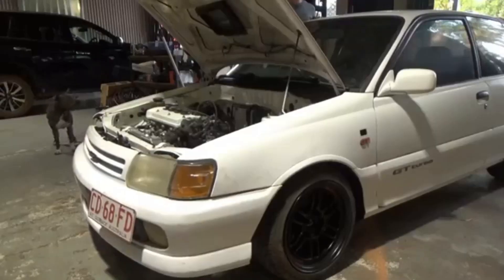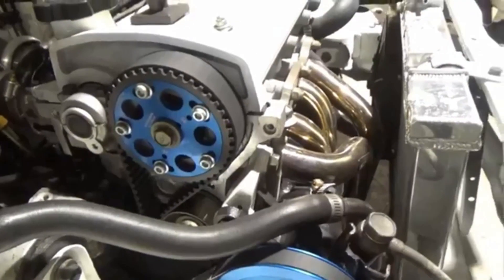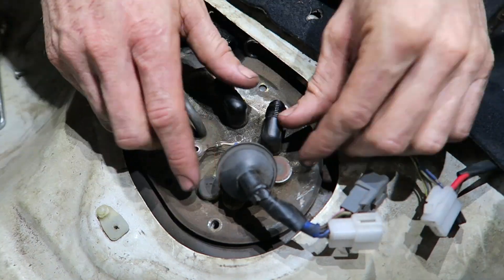About six months ago I built the GT and we ran E85 in the fuel tank. It's been sitting in the workshop now for over three months with the same tank of fuel. We pulled the sender unit out and this is what we found.